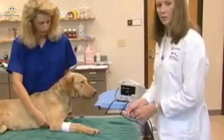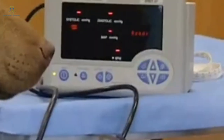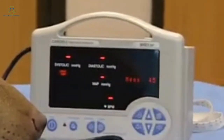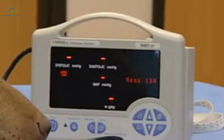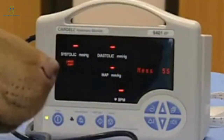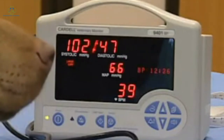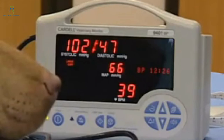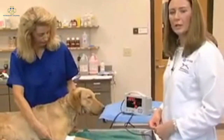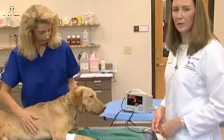We then connect the oscillometric machine and initiate the readings. It does take a period of time for the oscillometric machine to obtain its readings, but it does manage to obtain systolic, diastolic, and mean blood pressures. As you can see, we've been able to record some results — the systolic, diastolic, and mean arterial pressure. As with the Doppler method, it's important to take a number of readings and average those, and again record all measurements along with the cuff size and location in the medical record.